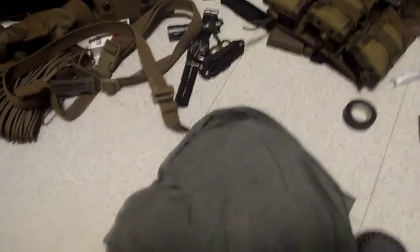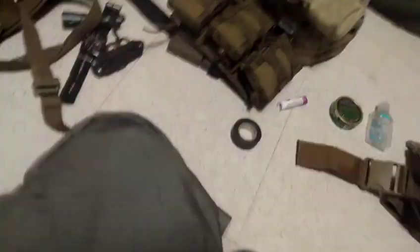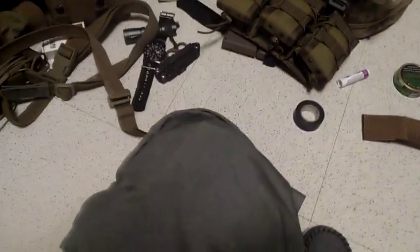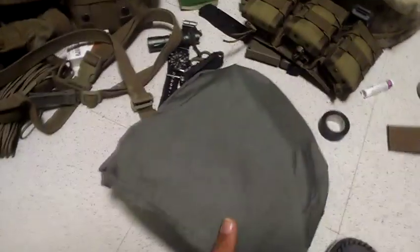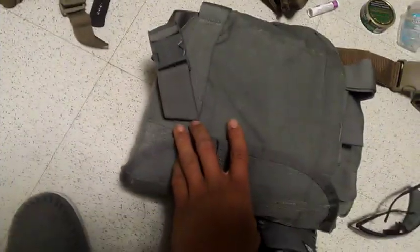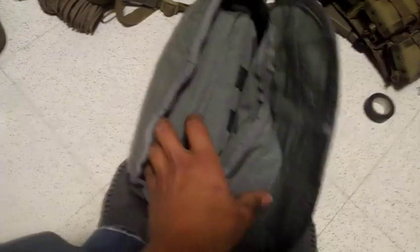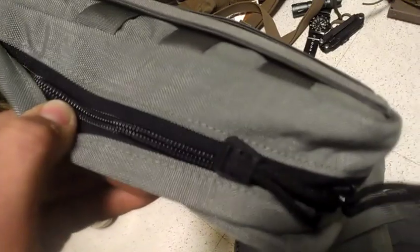I'm on a roll making videos - four or five in a row - so might as well make another one. I've got all my gear out from my last video, and right here we've got something very special. Can you guess what it is? It is a gas mask. Let's take it out and see what we've got.